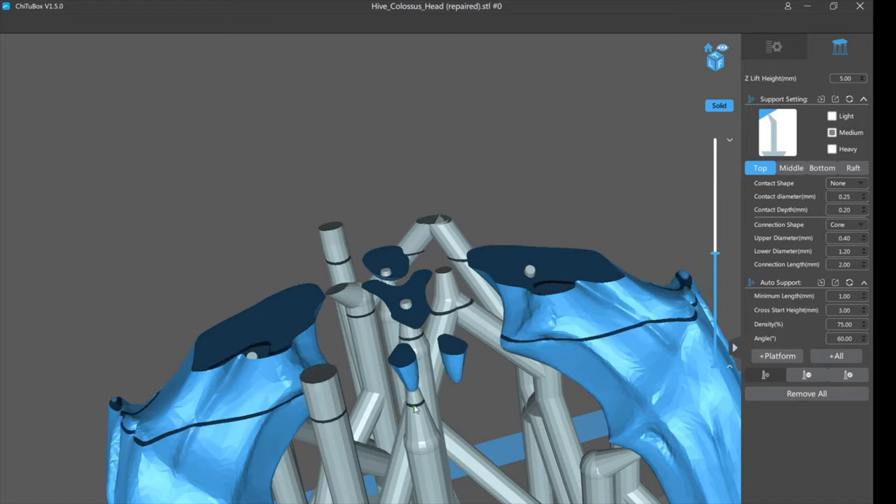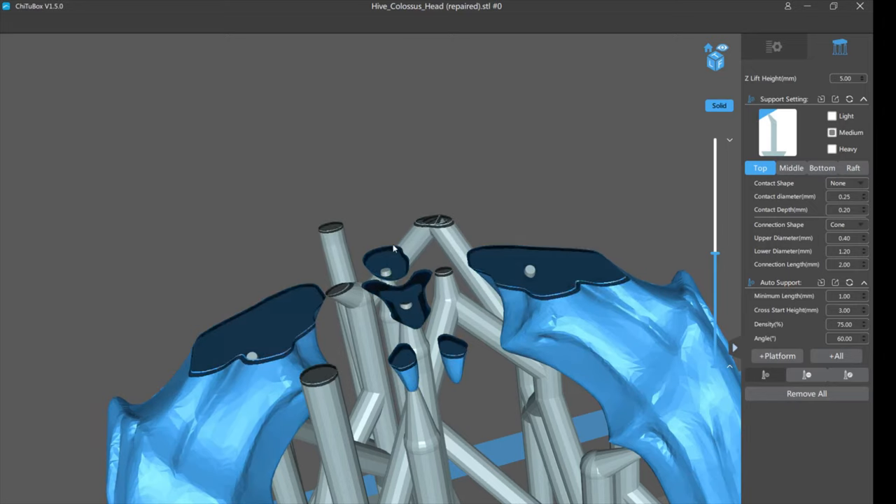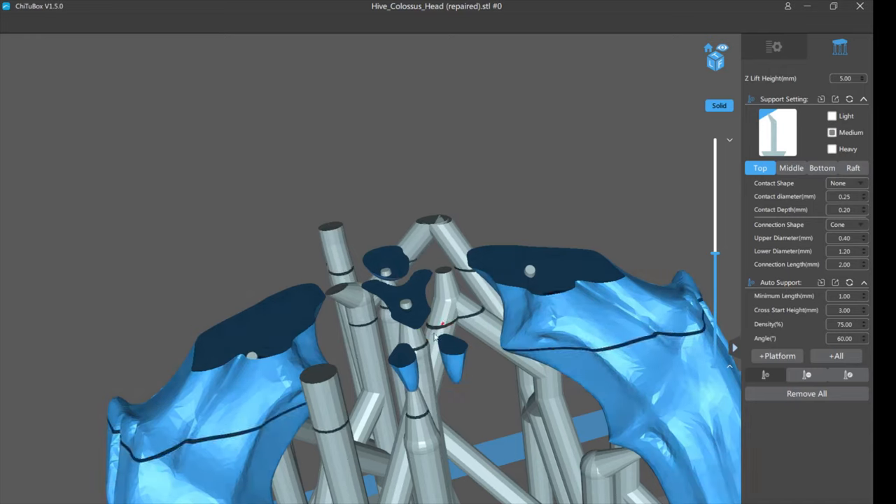This other tooth you can see is starting from a supported position — it's going to print fine. The other areas that would be floating have supports, so they should print fine. This one here is your failure point.